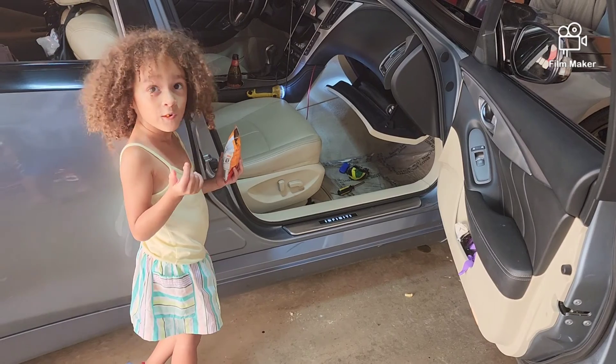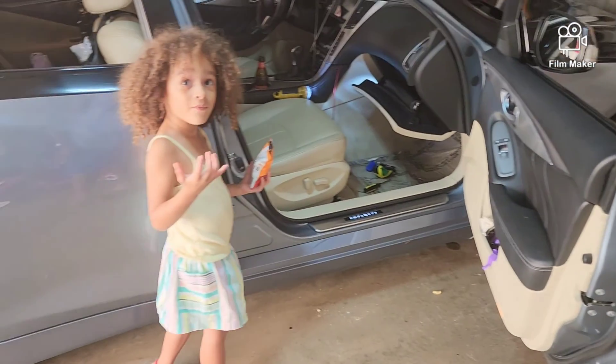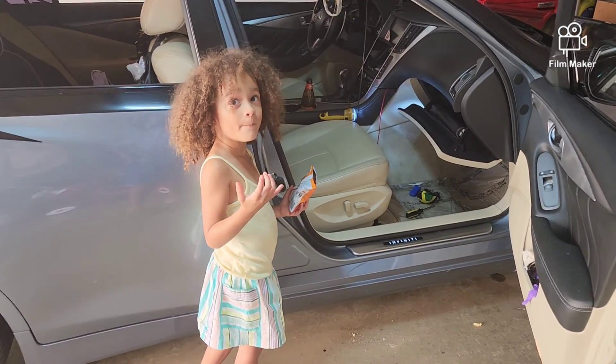Ready to go for a ride? Tomorrow — I'm not driving anymore tonight. All right, yeah, we could do something tomorrow.